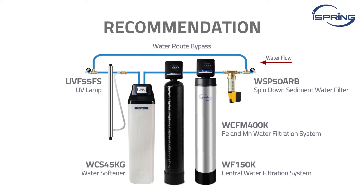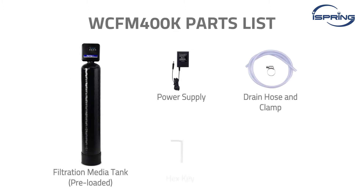It is recommended to have a pre-filter installed before the system. A water route bypass is also recommended to allow easier access to replace the pre-filter and troubleshoot the system if any problems arise. Please check all parts were included in the package and have all the required pipe connectors and tools ready.